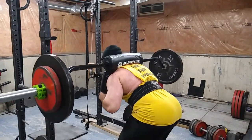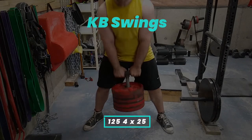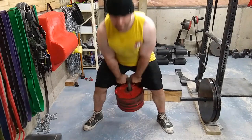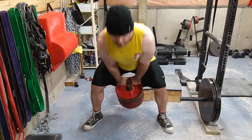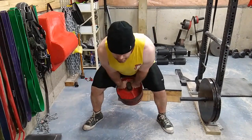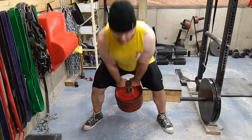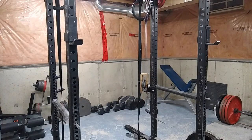Then I did some heavy kettlebell swings — 125 pounds for four sets of 25. I did these with really strict rest, about one minute. These are great for the glutes, great for the hamstrings, and even good for the grip because it's slightly heavier and it's such a narrow grip. Good for conditioning too, because you can do these really quick — you really can't rest, otherwise the set's over.